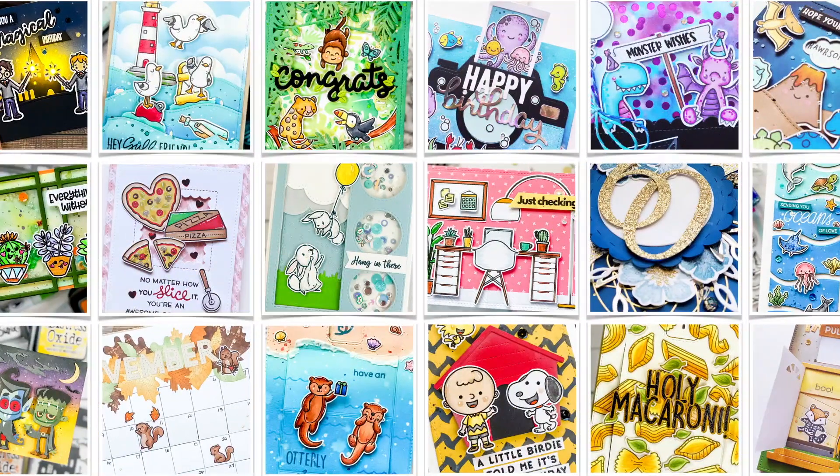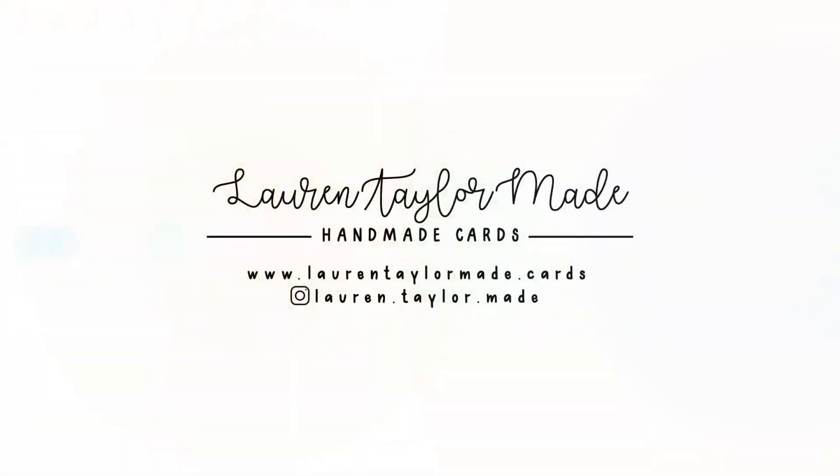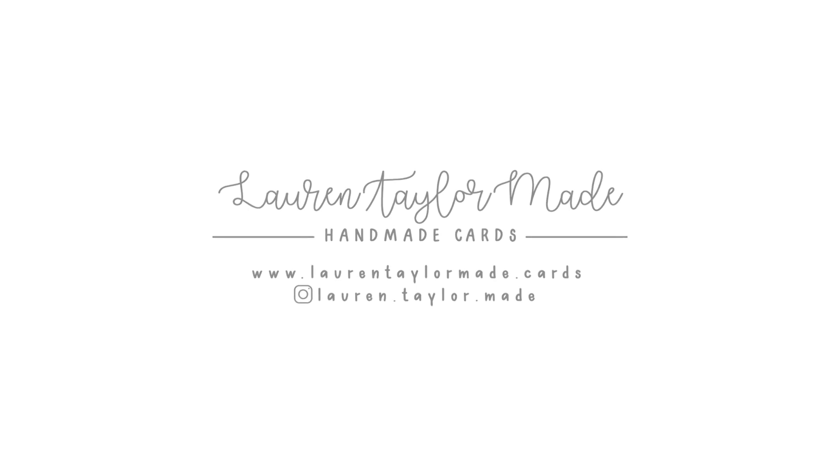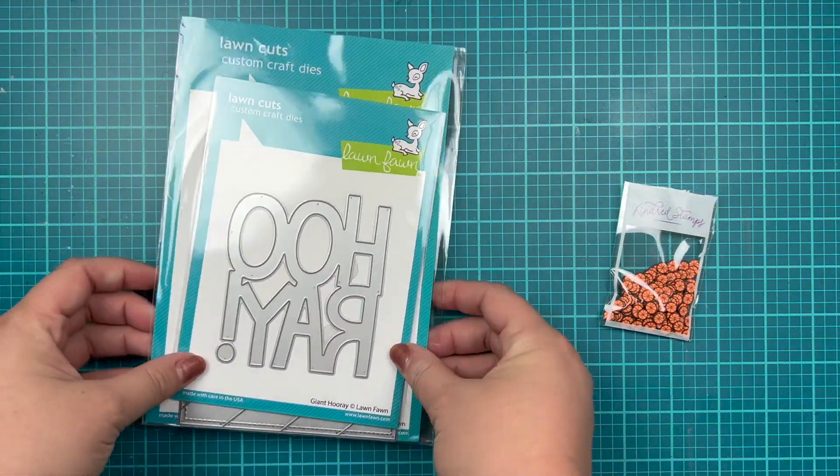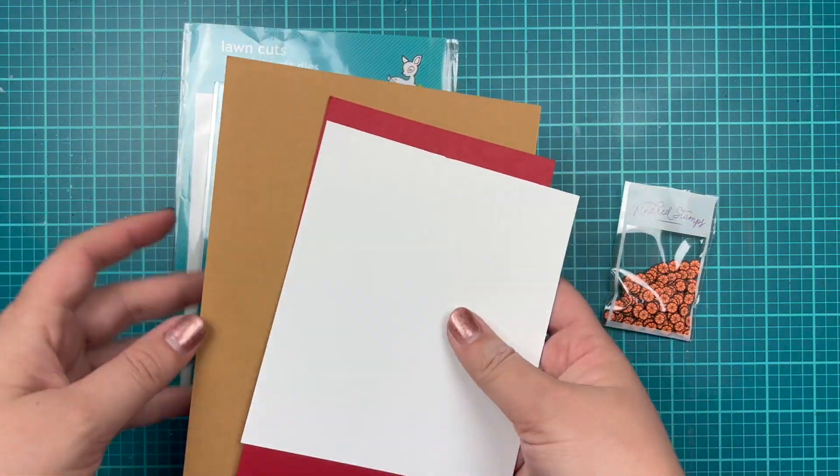Hi, it's Lauren. Welcome back to my craft room. I have an interactive card today. I'm going to be creating an infinity shaker featuring these really cute basketball clay bits from Kindred Stamps, Lawn Fawn dies, and some cardstock.